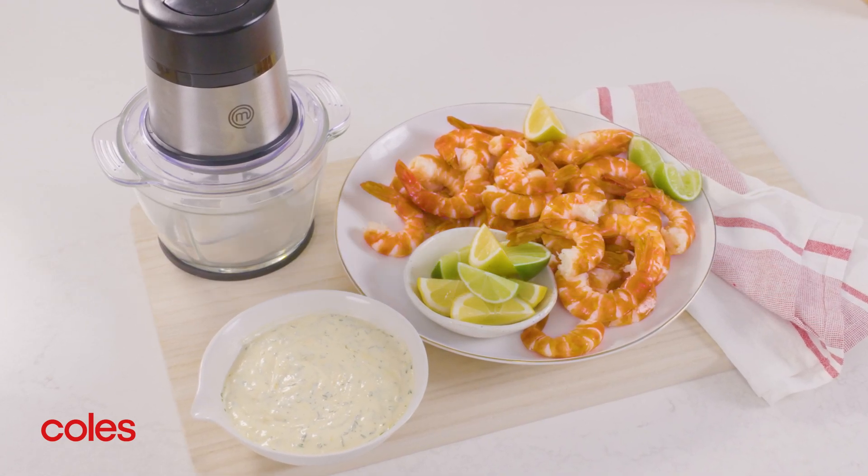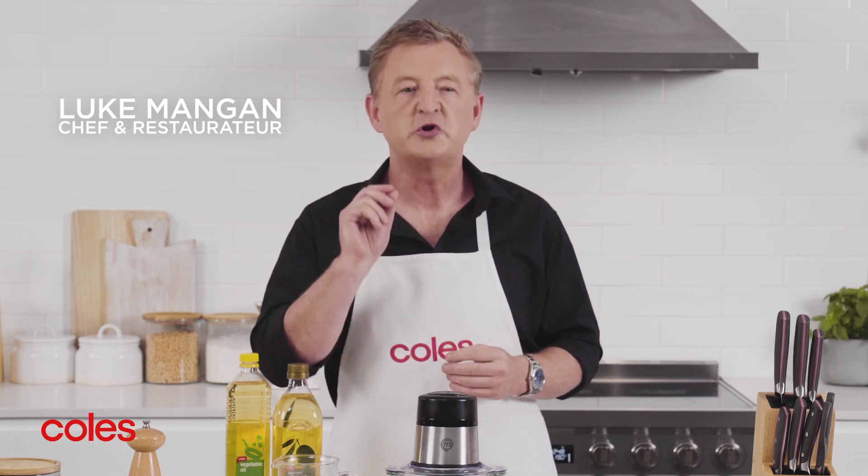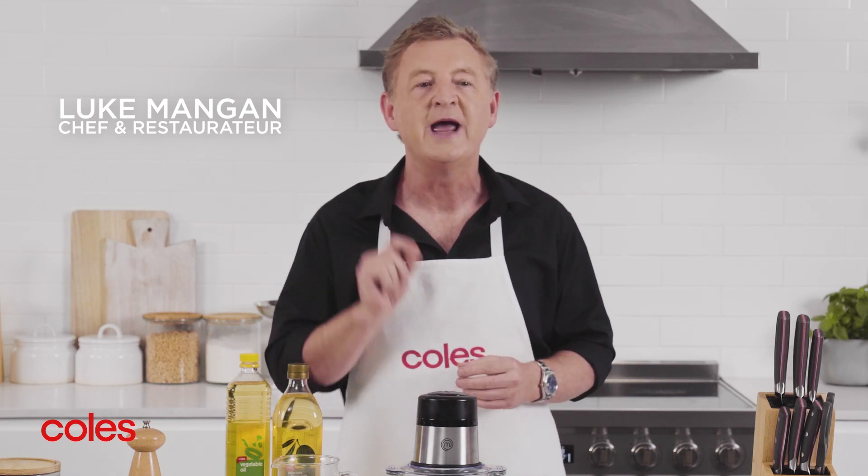How to make mayonnaise. Making your own mayonnaise is so much easier than you think, so I'm going to share with you a really basic recipe and some of my top tips on how to get it right every time.